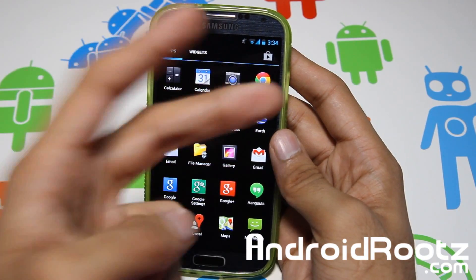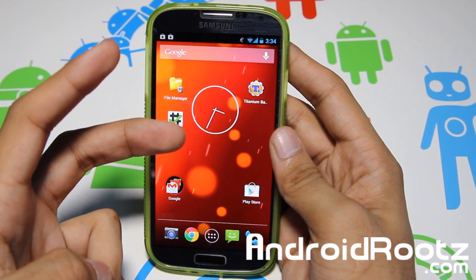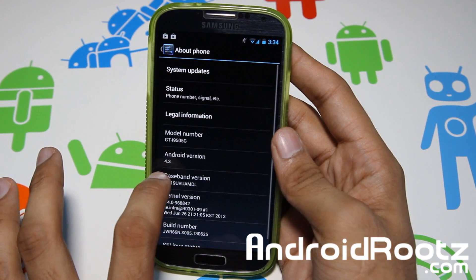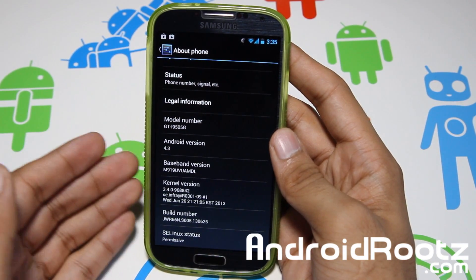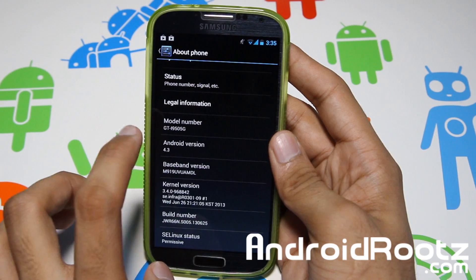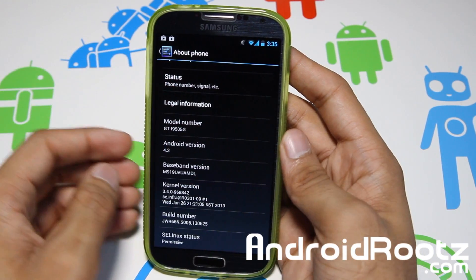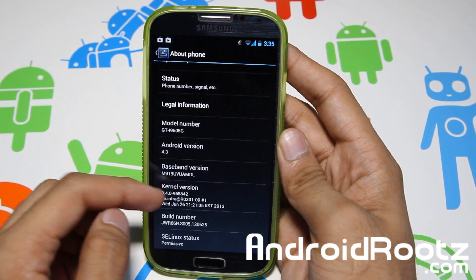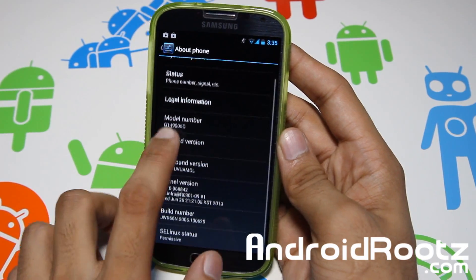Now we've got Sprint and Verizon out of the way. If you're a T-Mobile user or on the GTI9-505, just go and flash this. Be aware there are two variants — mine is on 4.3, but there is also a 4.2.2 variant with the same features. If you want to get the 4.3 version, you're going to have to root your device as it does not come rooted — you have to flash SuperUser via ClockworkMod Recovery. If you don't want to go through the whole flashing and rooting process again, you can just install the 4.2.2, which does come pre-rooted.